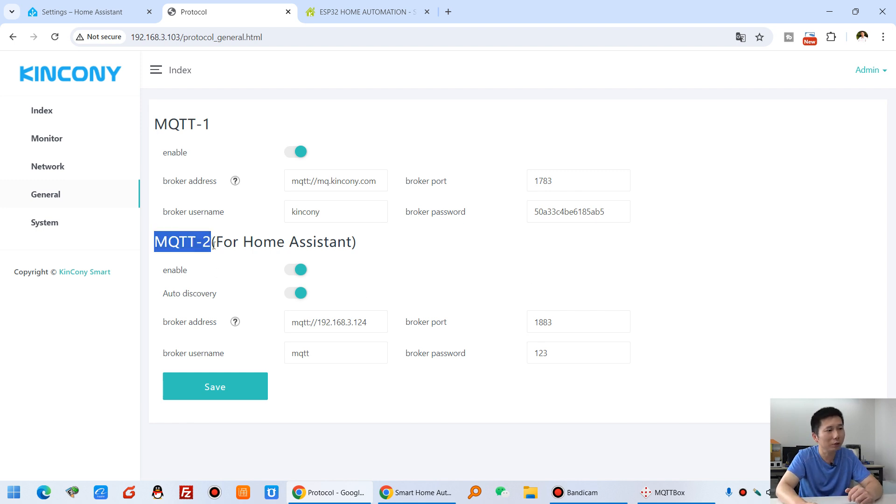The second MQTT option is an MQTT tool for Home Assistant. This time we have made an innovation so you can use auto-discovery for Home Assistant. That means you do not need to write any configuration for Home Assistant — zero code. You just enable the auto-discovery switch and Home Assistant will automatically find your M30 device and all entities can be used in Home Assistant.